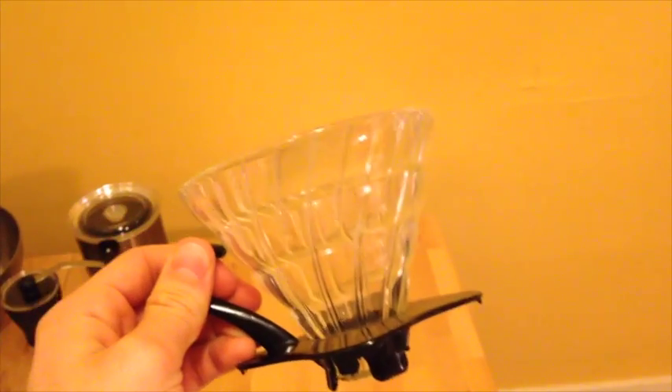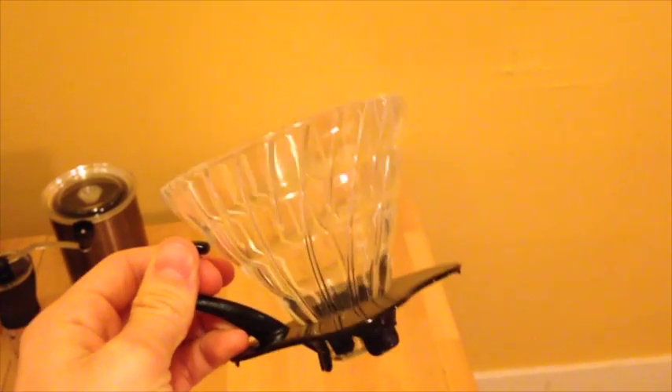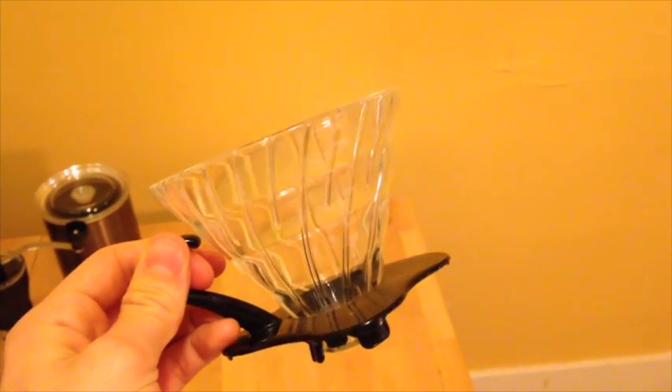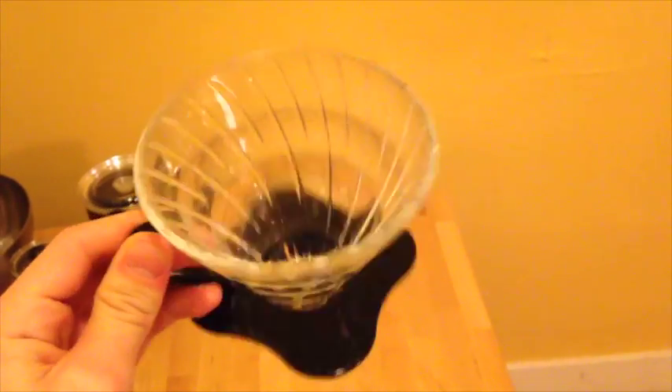Another con — which is also a pro — is the material. The glass is fragile. If you drop this, it would probably be game over. So you do want to be very careful with it when using, cleaning, and even storing it. I've had some near disasters taking it out of the cabinet.